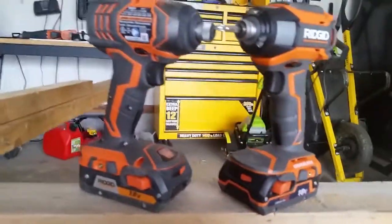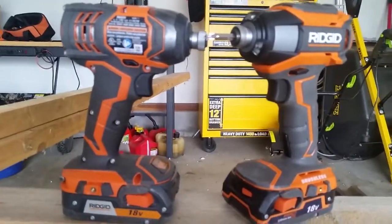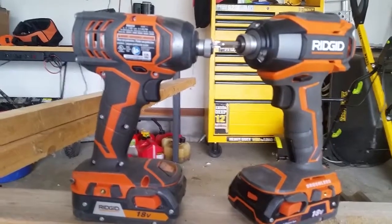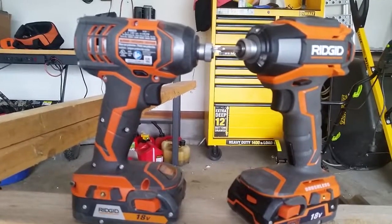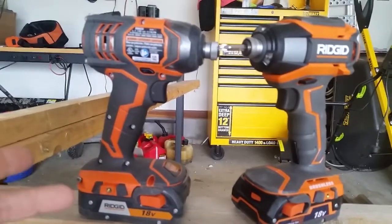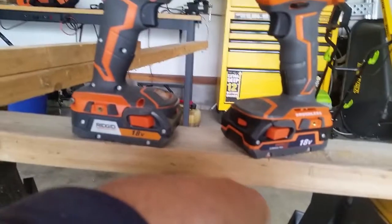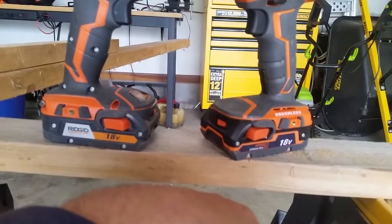As you can see, the Gen X4 and Gen X5 are basically the exact same impact driver. The feel and the weight are almost identical. The grip once again has a great feel in the hand — balanced very well. RIDGID did an excellent job on these impact drivers. The batteries take the same battery, so if you have a Gen X4 and want to buy a Gen X5, it's an 18-volt slide-in, just like the Gen X4. So that's also very nice.